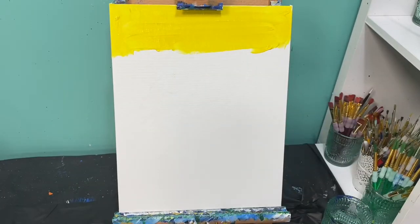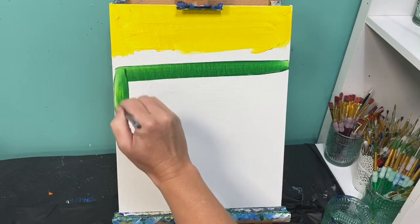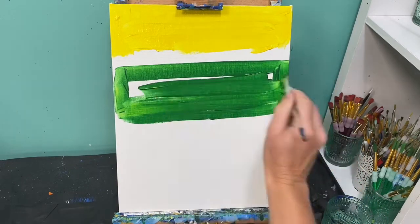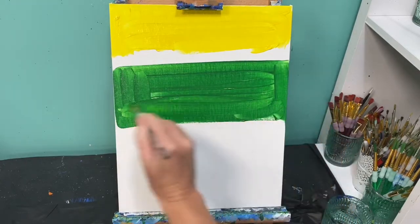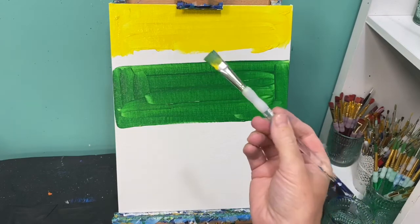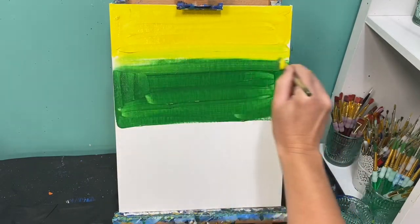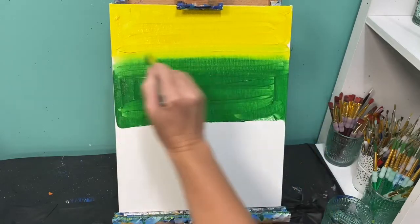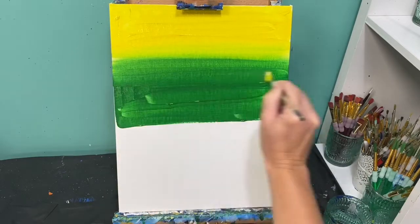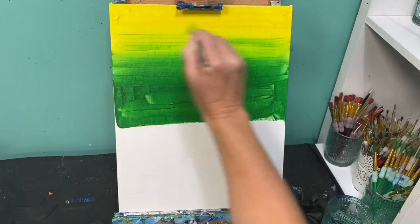While keeping my brush still dirty, I'm going to grab green paint, skip a little bit of space, and add about two to three inches of green paint. Then I'll wipe my brush off and with that medium flat brush take yellow paint and pull it down into that green paint. I'm trying to blend these colors together seamlessly, from the yellow down into the green.